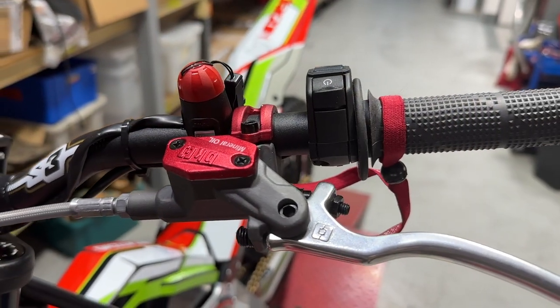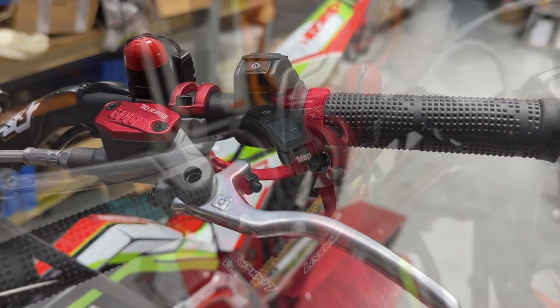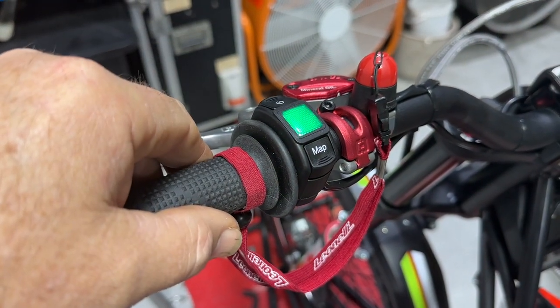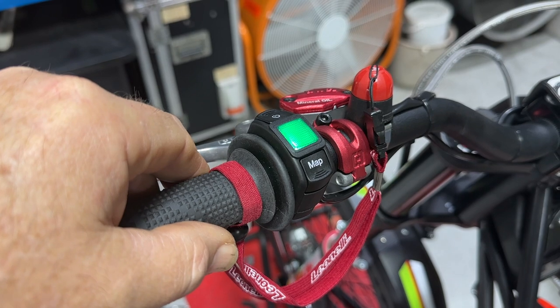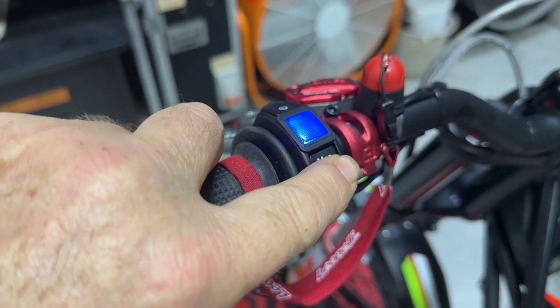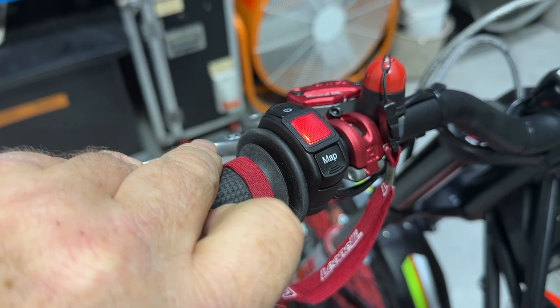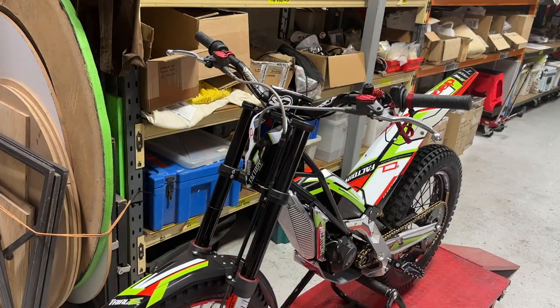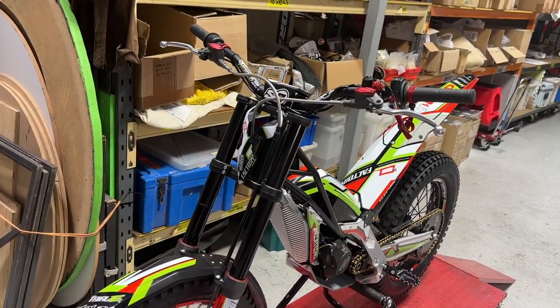On the clutch side we've got a Brake Tech clutch master cylinder. You can see the map switch here to turn the bike on. It goes automatically to the softest green map, and you can tap that button to go to blue — the next one up — or red, the most aggressive map. There are now four maps available; this one's only got three as it was one of the first bikes. Leoneli kill switch, standard fitment on most trials bikes.